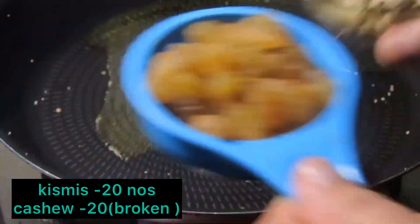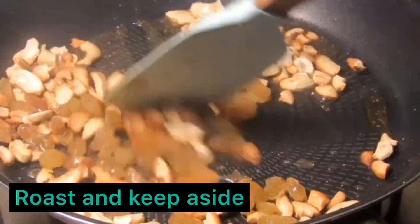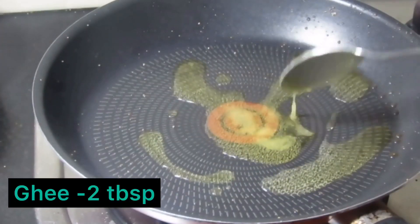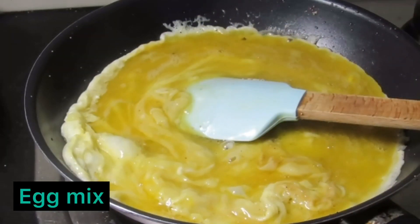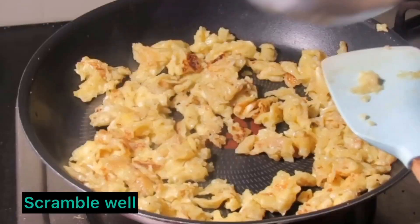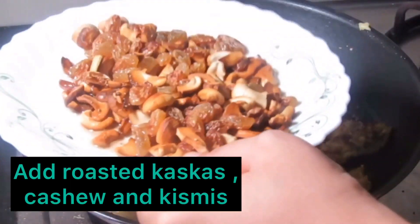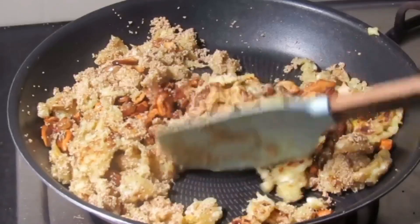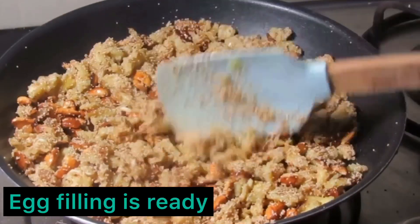A glass of 2 tablespoons of this pan is filled. I put a knife in the middle like this. The egg filling is ready.